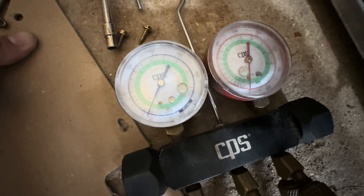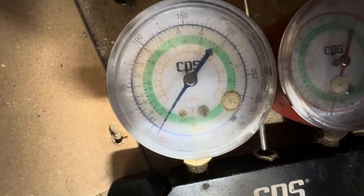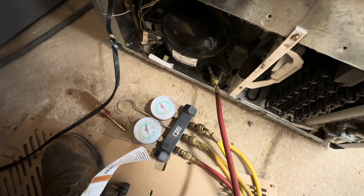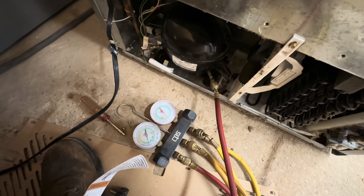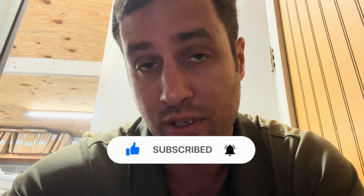Let's see what it does when we unplug it. All right, so I guess we better test this thing for a leak first, but it definitely did not pump down — it should pump down to almost 30 in a vacuum, very close. So let's see what it does; we'll pump it up and make sure we don't have a leak.